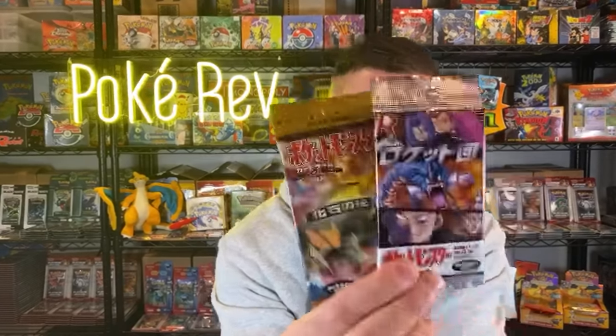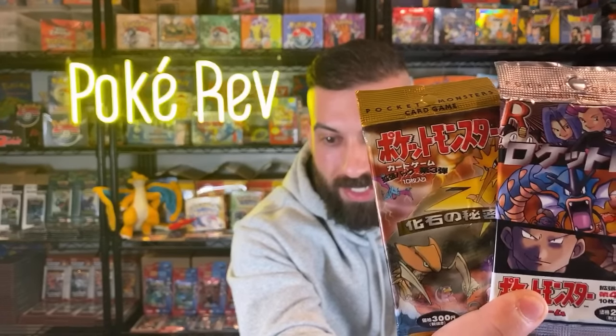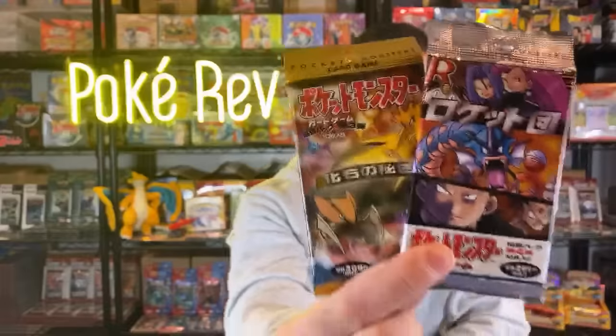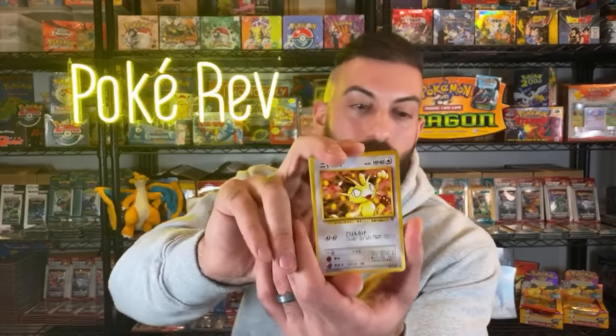We got a Pinsir - we're going to keep it going. What should we do next - Rocket or Fossil? Let's have a vote. Rocket, Fossil, Rocket, Rocket - looks like Rocket's coming out ahead. All right, we're going to do the Rocket booster pack next. Once I open these packs I have some more stuff to show you, and I also want to answer some of your questions. I'll leave time towards the end to go through and answer your questions.